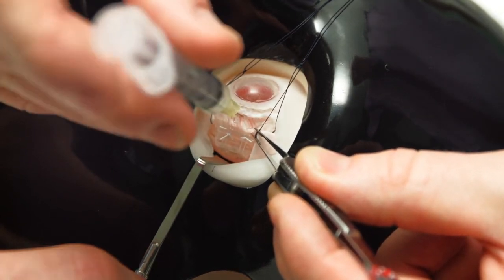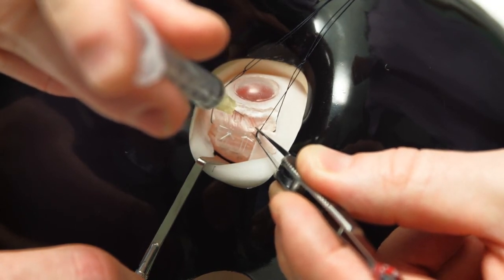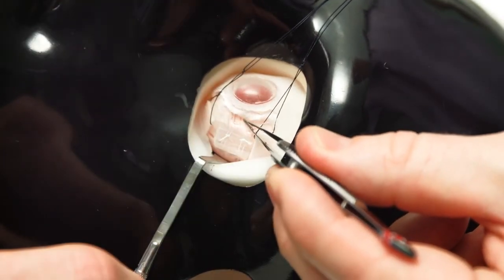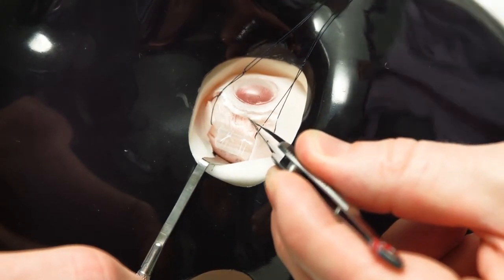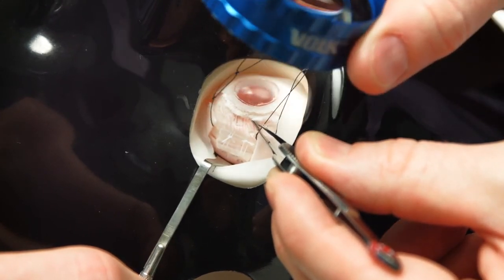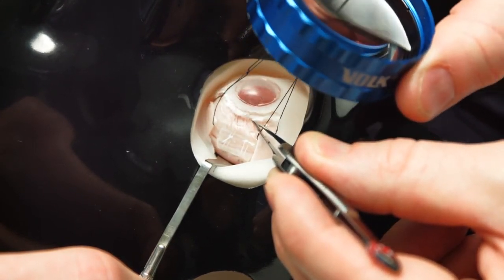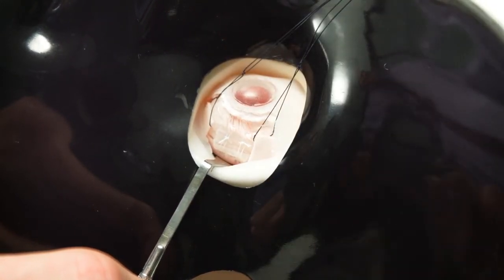The tip of the needle is visualized with an indirect ophthalmoscope, and when it's seen inside the eye the needle should be pointing posteriorly, not towards the lens, and a single movement made to inject a single large bubble. Ideally the injection point should be the highest point of the eye so that the bubble will form downwards from the needle.